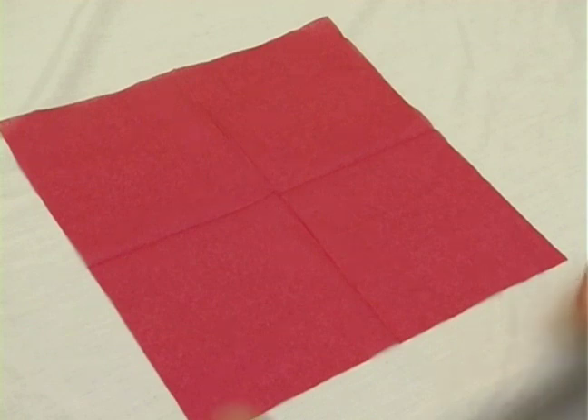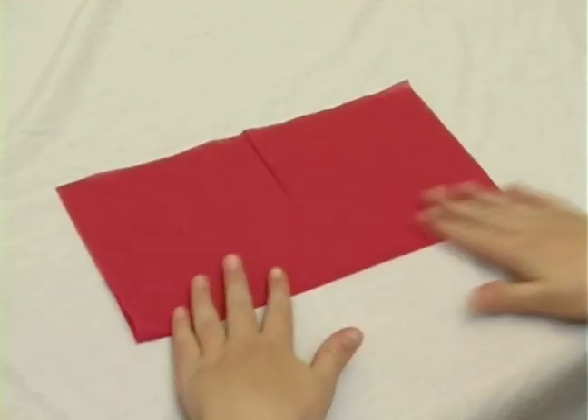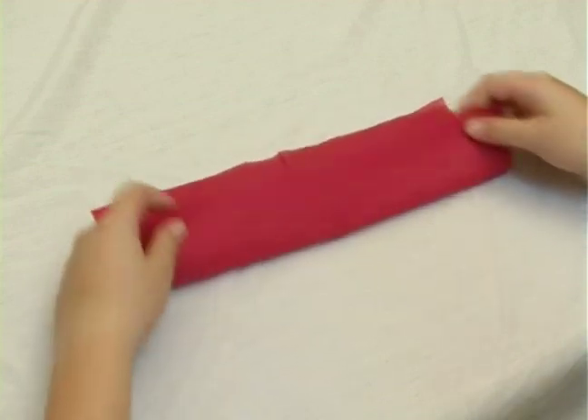We're going to start with the bottom folding up towards the top. Now we're going to fold it up again, the bottom towards the top again.